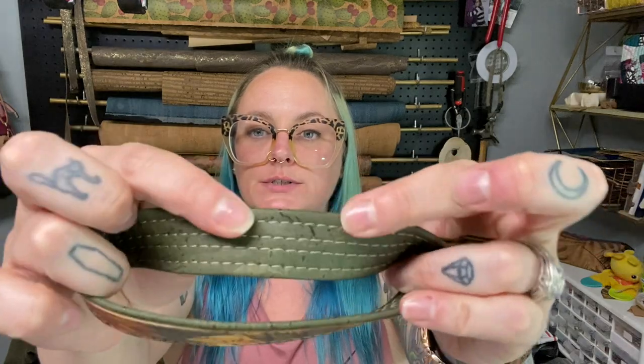I had to whip up a key fob wristlet for a customer that matched a bag — I'll show you at the end of the video the bag that it matches so you can get a good idea. I go over the two options as far as if you want to use an accent color or if you just want to do all one color. You can also do a four stitch line or just two stitch lines.